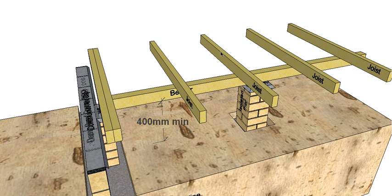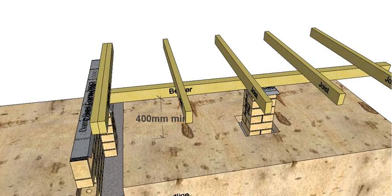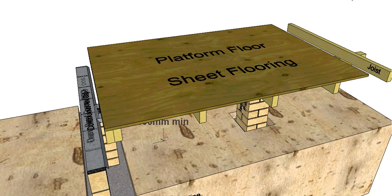The next thing is our joists. Because this is a platform floor I have a double joist on the external wall, and then just single joists spaced at the spacing for our flooring. On top of that goes our platform sheet flooring. So that's the first part of our section for a brick veneer platform floor building. In the next video I'll continue with the wall frame and have a look at the brick veneer itself.